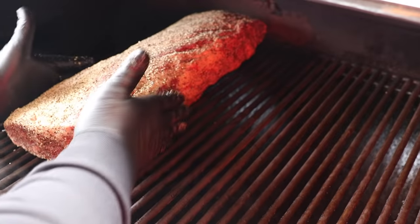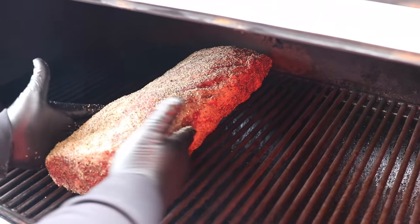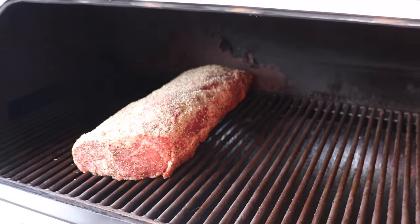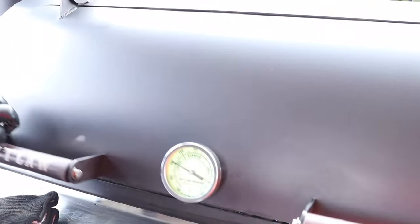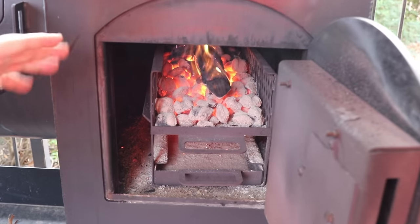This thing looks beautiful already. I'm putting it on here exactly how I want it to cook, making sure it's straight, bunched up just a little bit. We'll get the lid closed and probe it in a minute because I don't want to mess it up — we're going to be ready to rock and roll.